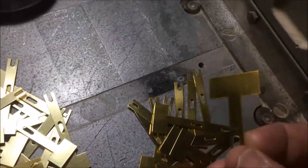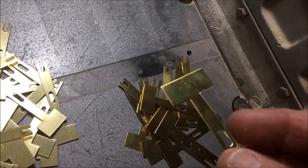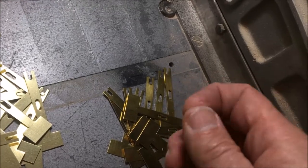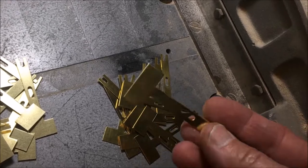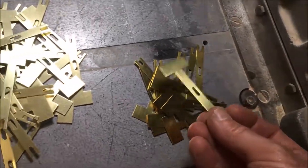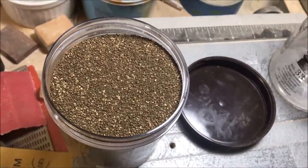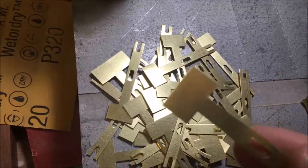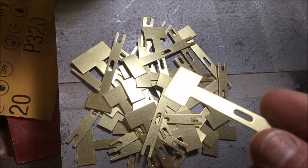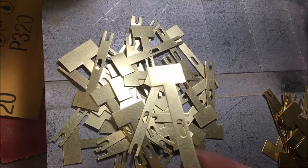A lot of the brass comes a little bit discolored — some of it has plastic backing on it, and when you peel that off there's usually a little bit of darkening of the brass. To deal with that, I put the frames in a tumbler along with some crushed walnut shell and tumble that for about 24 hours, which cleans up the brass and gets it nice and shiny.